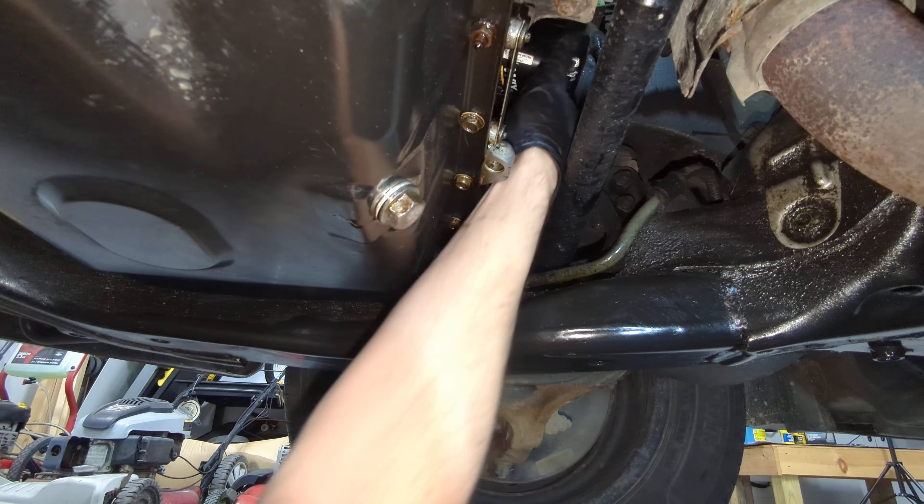We've got the new filter on and the drain plug back in. I'm going to torque the drain plug down to 31 foot-pounds — that is what I read online for this drain plug — and I'm going to use a torque wrench for that. There we go. Now we are ready to fill it with new oil. Last thing I like to do down here is clean up any oil. I've got a pretty bad oil leak so I've got oil everywhere.